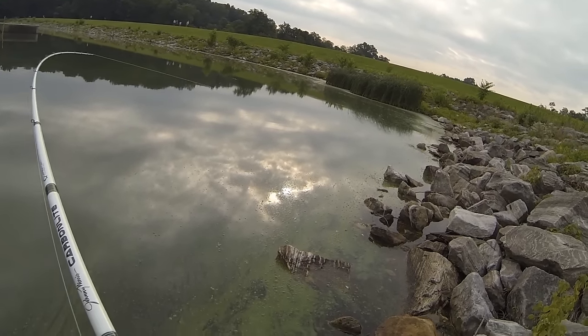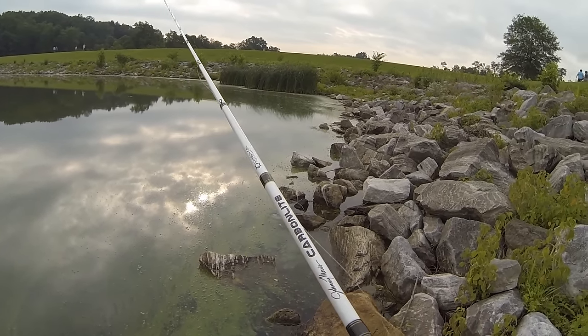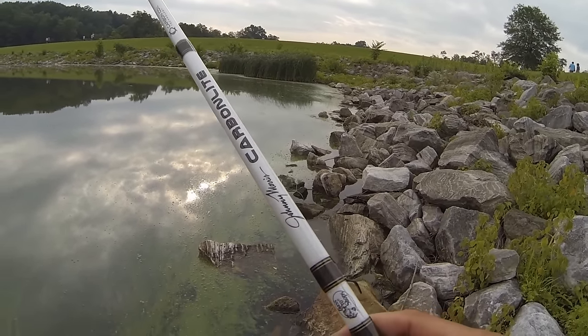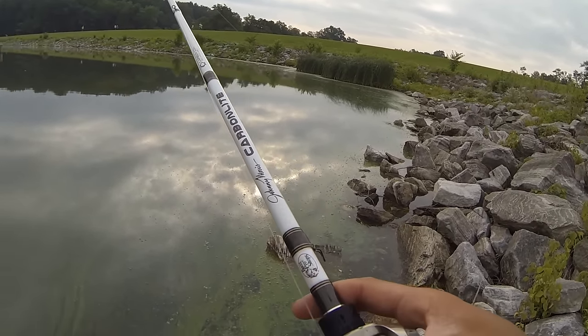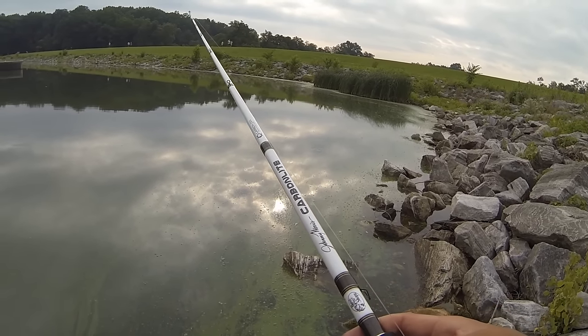If you get your bait stuck, don't pull hard. What you want to do is gently shake the bait. Since the squarebill is a floating lure, as soon as you get it dislodged from whatever you're stuck on, it'll float up and you can reel it back in just like that.